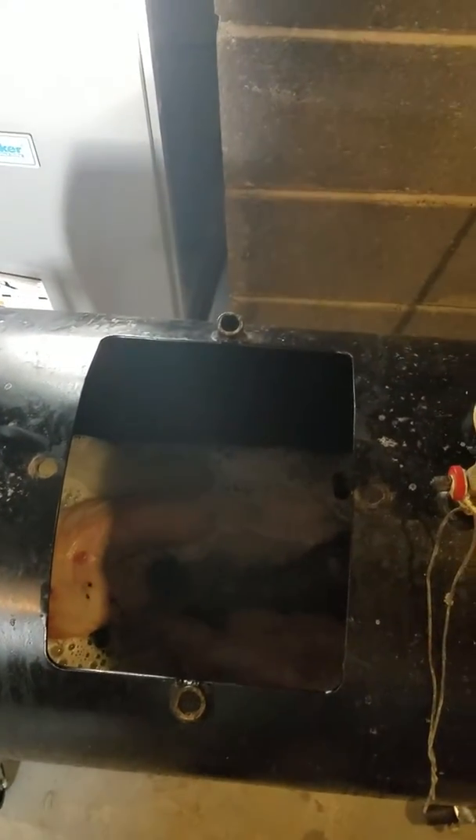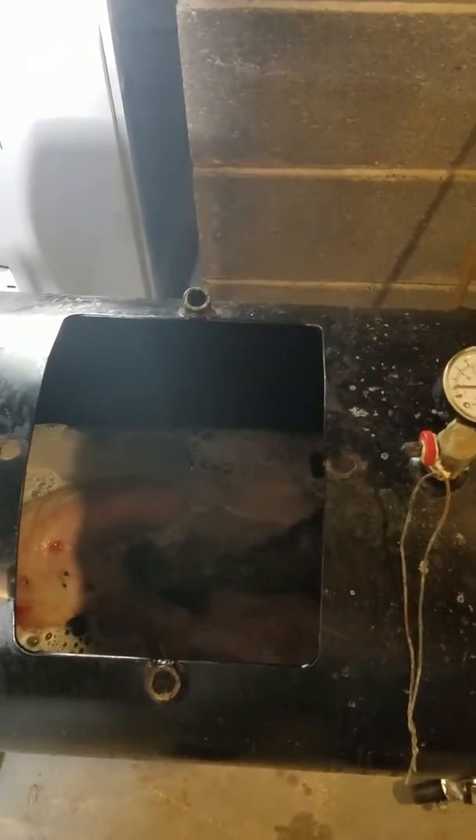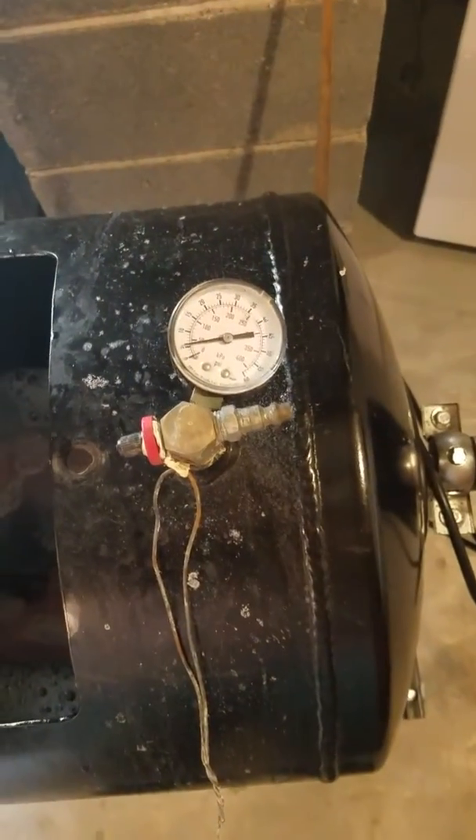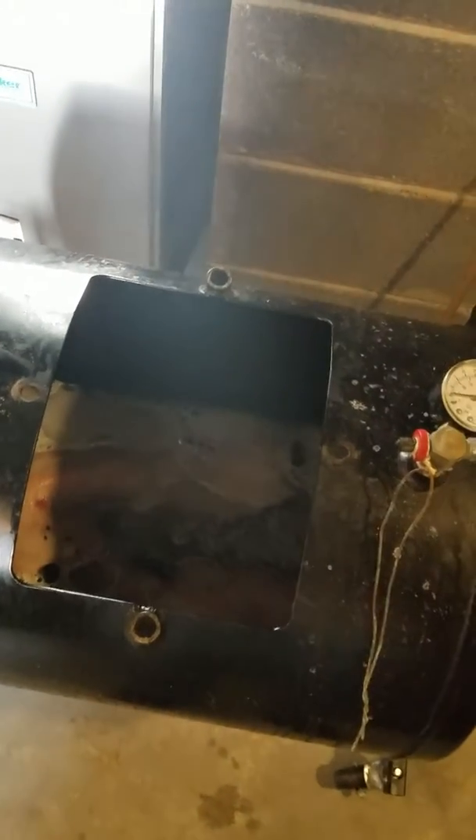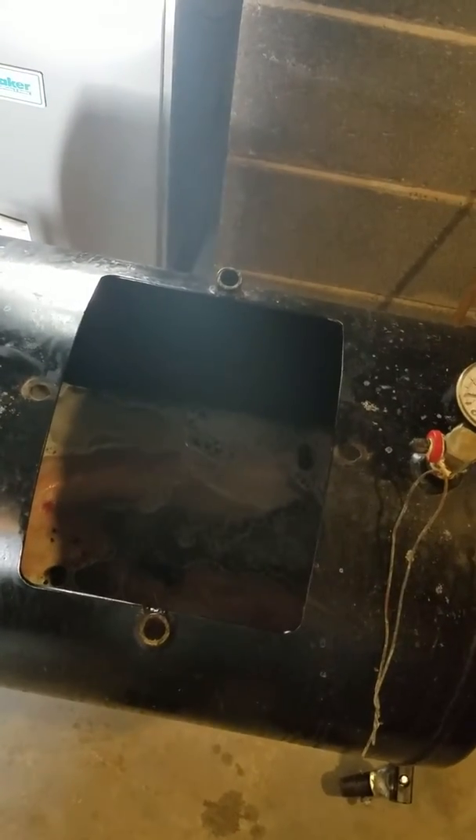And that's it for the auto tanner. Got to put the door back on and pressure it up to 50 psi, minimum of four hours. I usually let them go overnight, like 12 to 14 hours, and then pull them out, wash them, then put them up on the boards and let them dry.